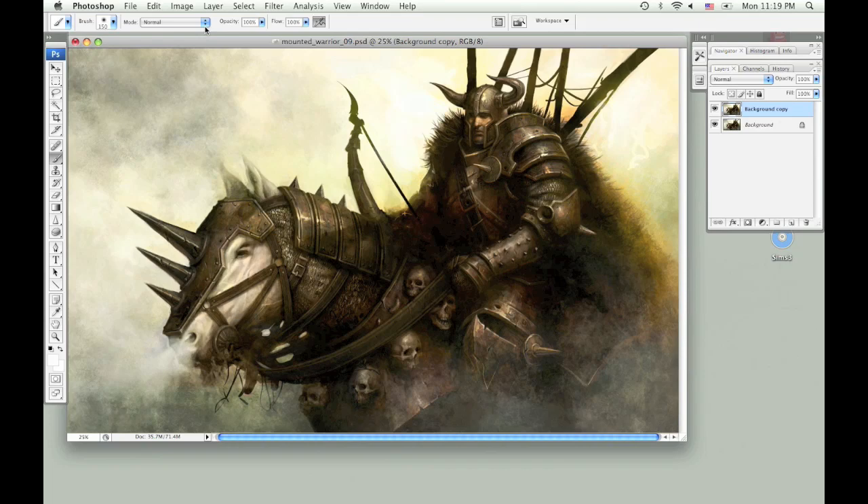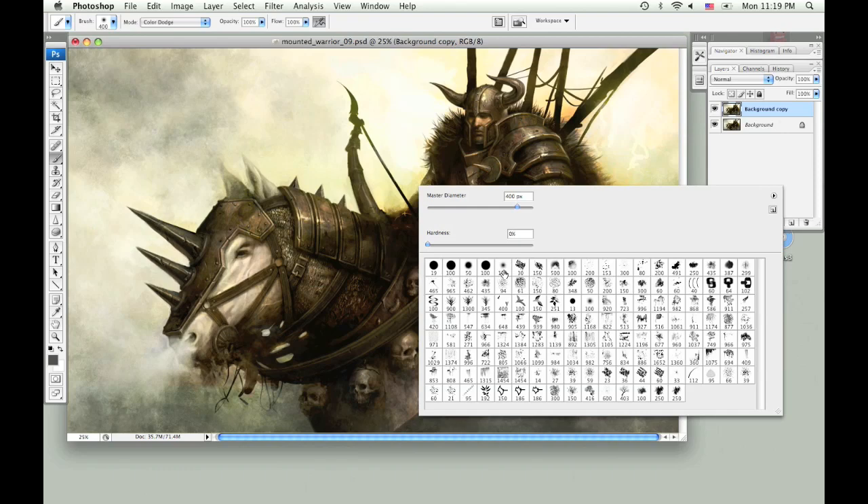Now I'm going to select my brush and change it to color dodge. And I'm going to select a dark color and the airbrush.